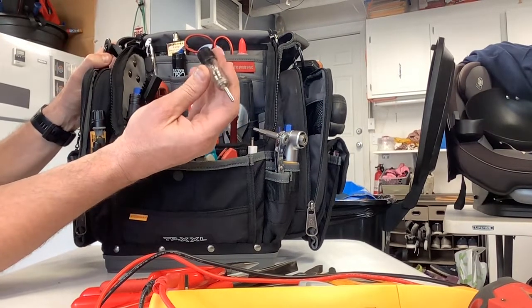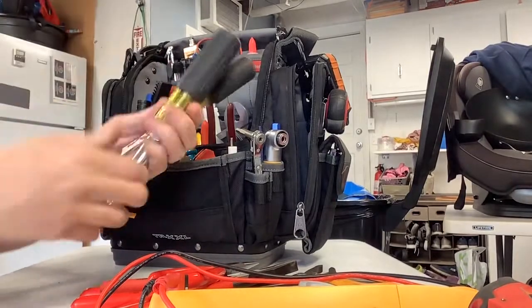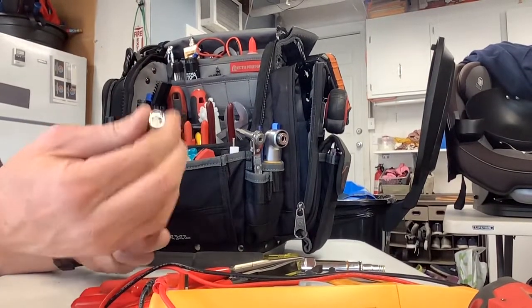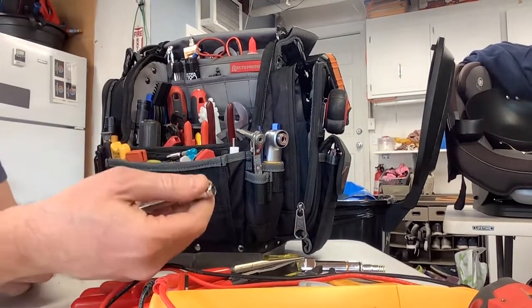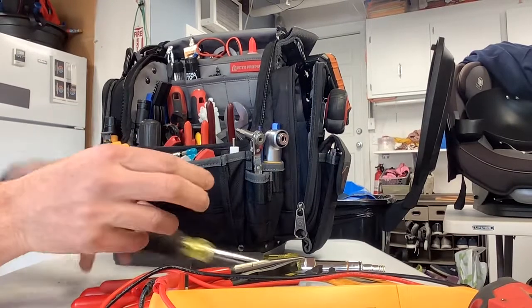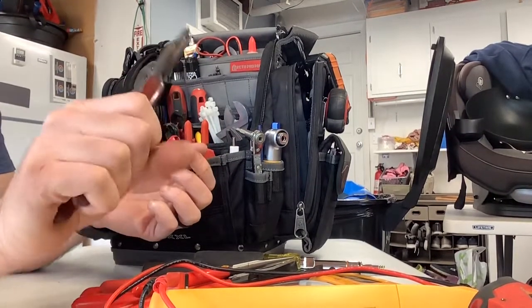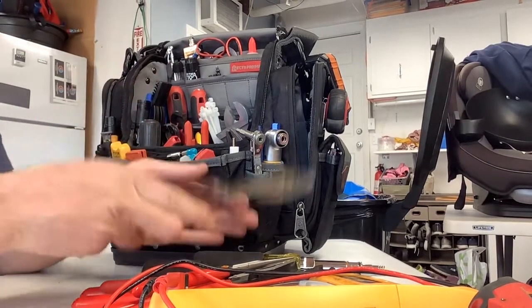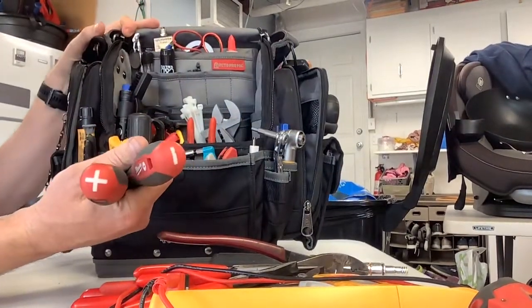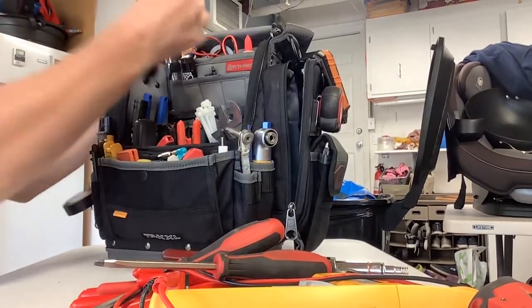I've got a couple of Klein tools here: the Klein multi-bit driver is sweet, and the Klein 5/16ths and quarter-inch — you move it in and lock it in either size you want, pretty long, I love this thing. The Klein side cutters are the only ones I've ever used and really all you'll ever need — I've had mine for over 10 years, one of my favorite tools. And some Milwaukee screwdrivers in the top — came in a set for about 20 bucks, the shorter six-inch ones.